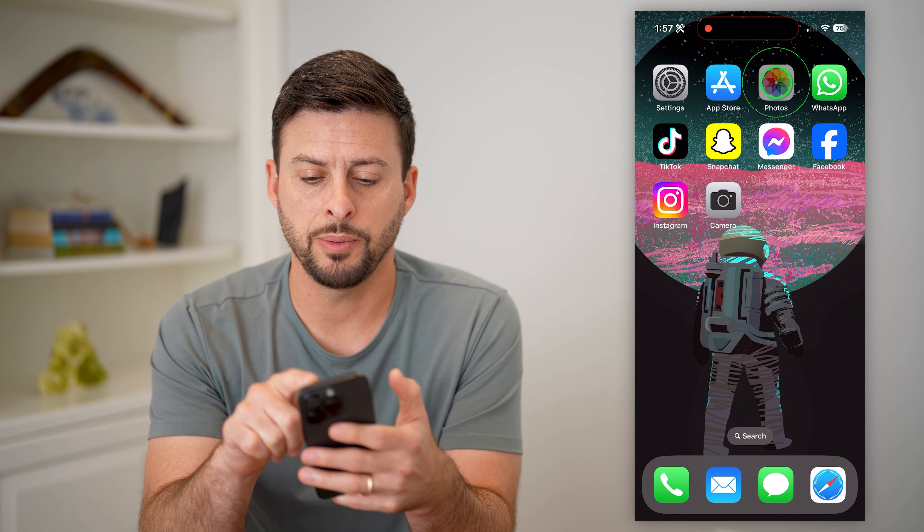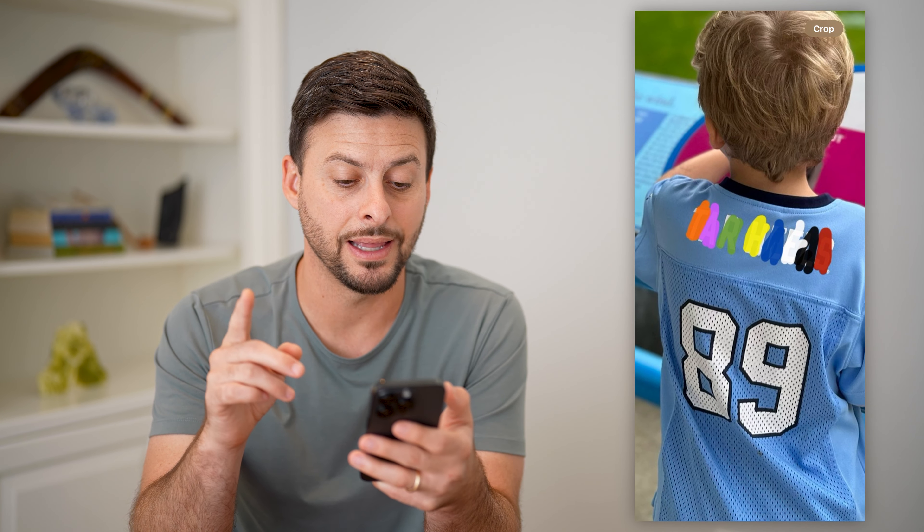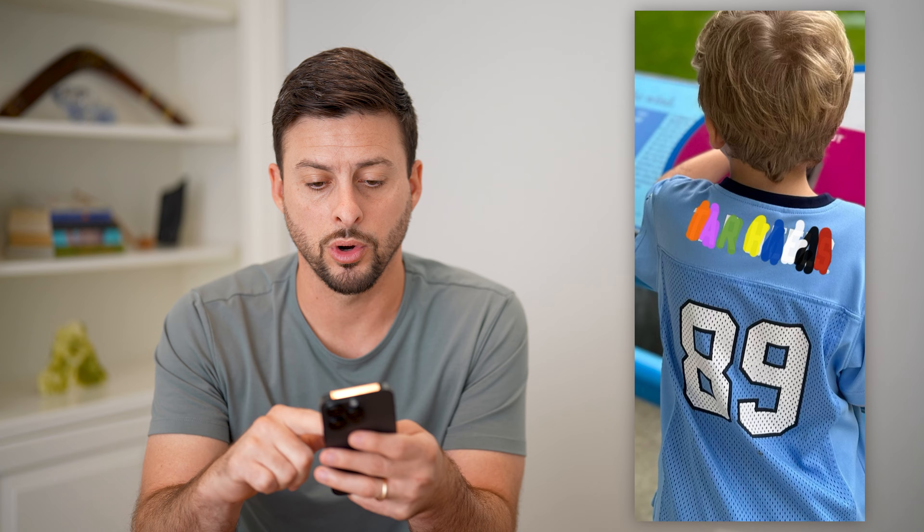Let's open up a photo here that I just made really quick for an example. You can see if I zoom in, I have red, black, white, blue, yellow, green, pink, and orange — all of those to show you it doesn't really matter which colors they use, it works.